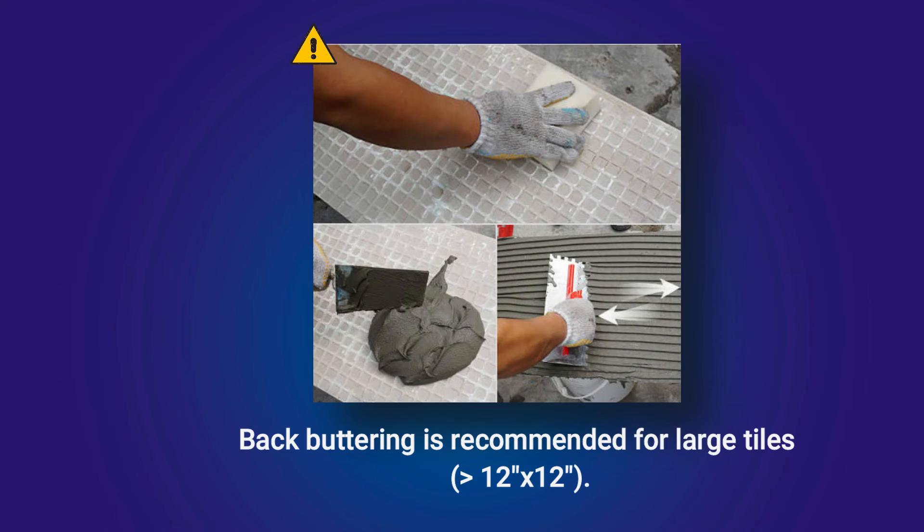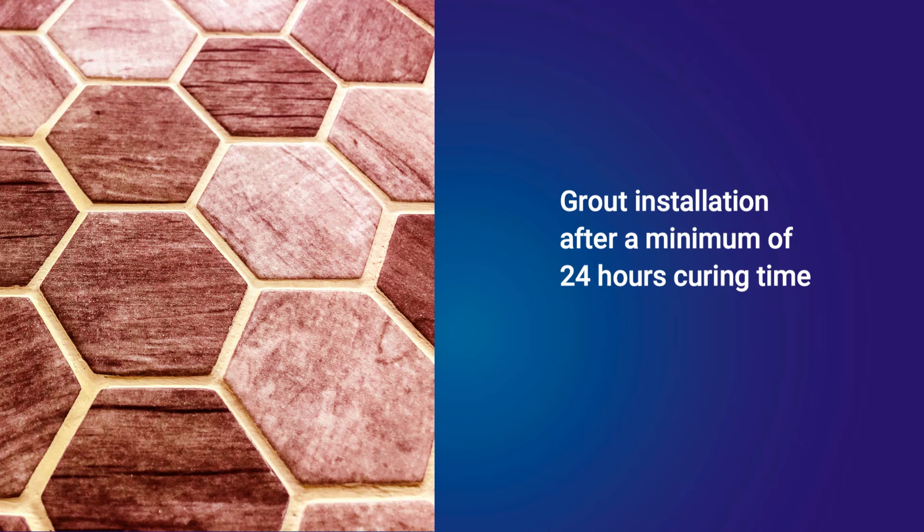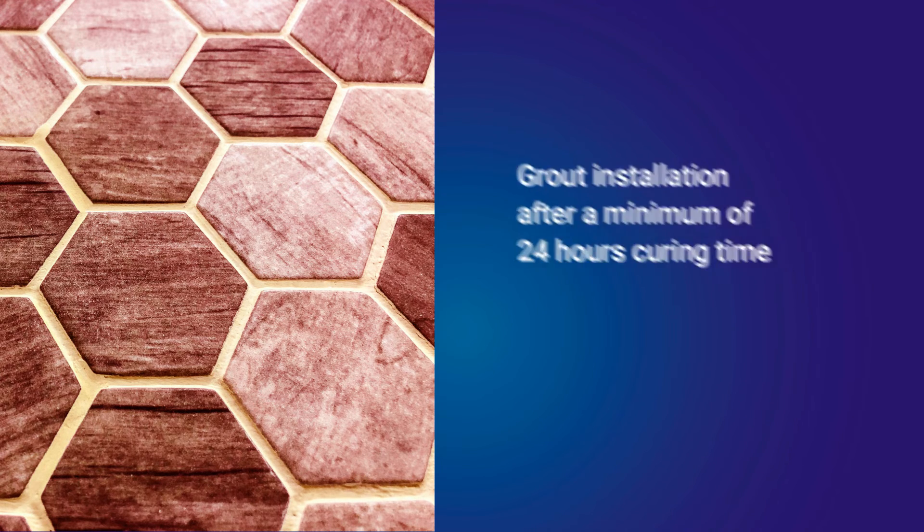Back butter large tiles greater than 12 inches by 12 inches. For grout installation, allow a minimum of 24 hours curing time at 21°C.